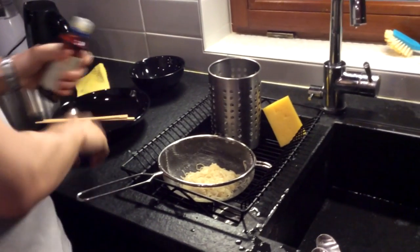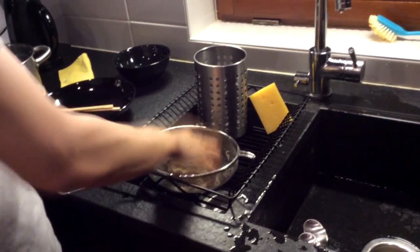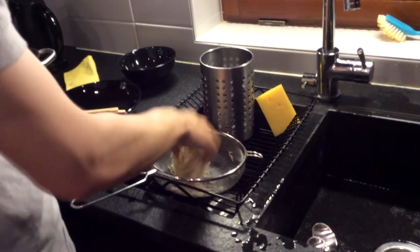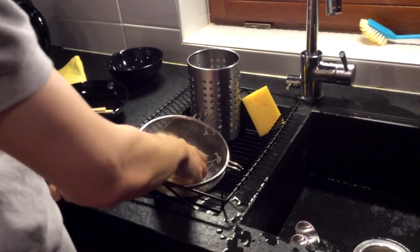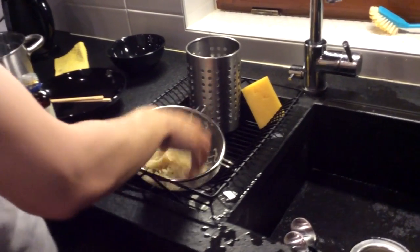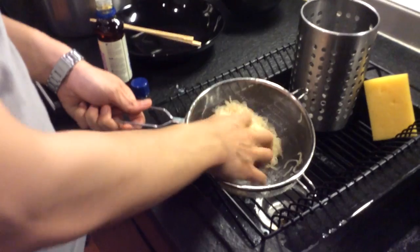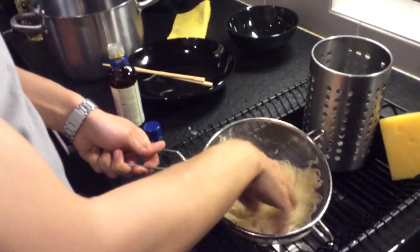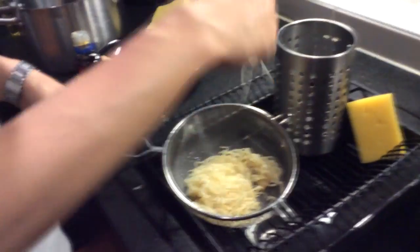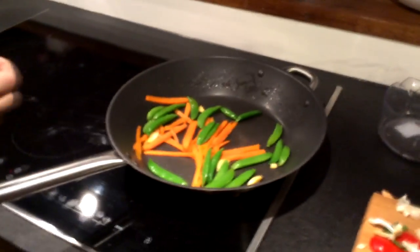When drying, noodles tend to stick together, and that's not what you want. So you mix a little bit of sesame oil into the noodles to keep them separated. I personally don't mind if my noodles are a bit wet, but if you like your noodles dry, then you wait a bit. These vegetables are looking pretty good — the color is nice and colorful.